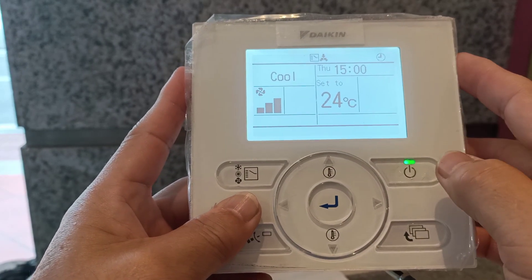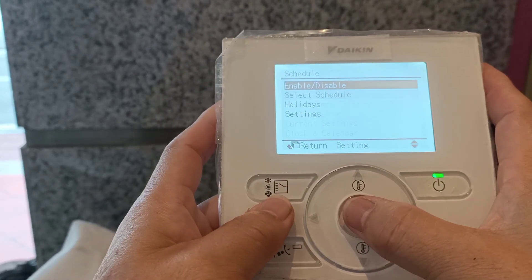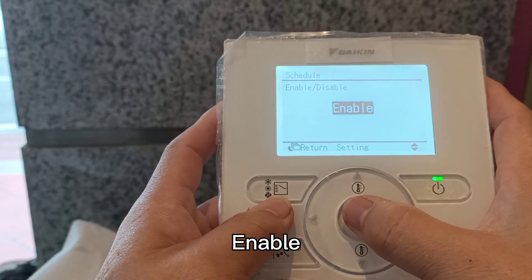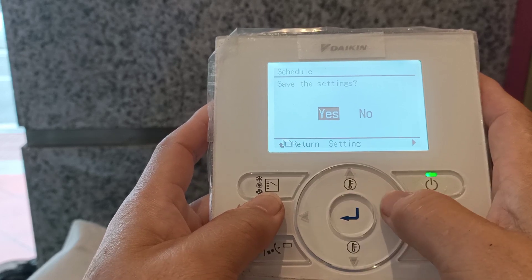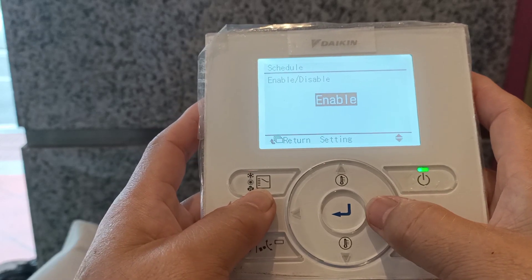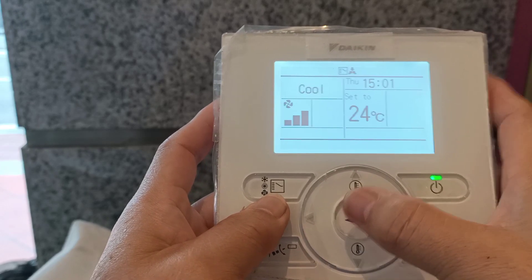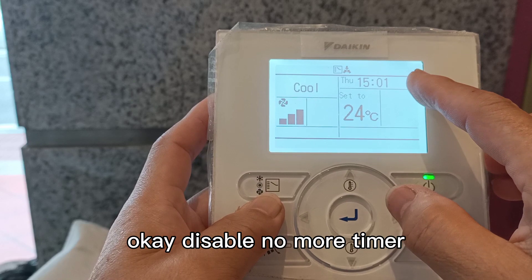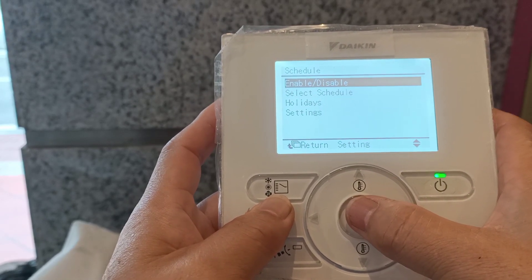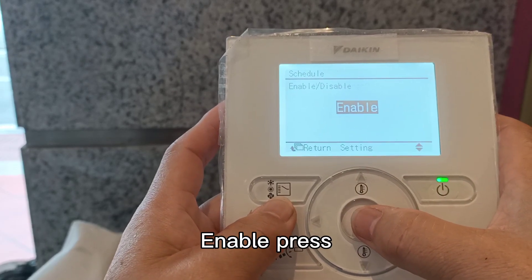Timer already saved. Okay. Enable. Disable. Okay, disable. Okay, disable — no more timer. Okay. Enable. Press yes. Enable.